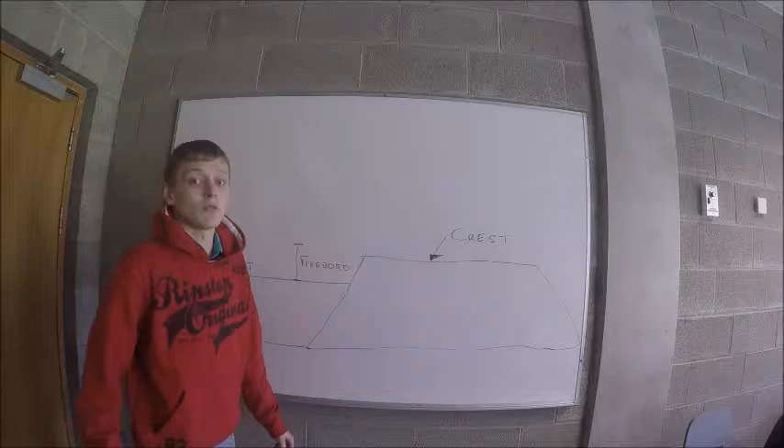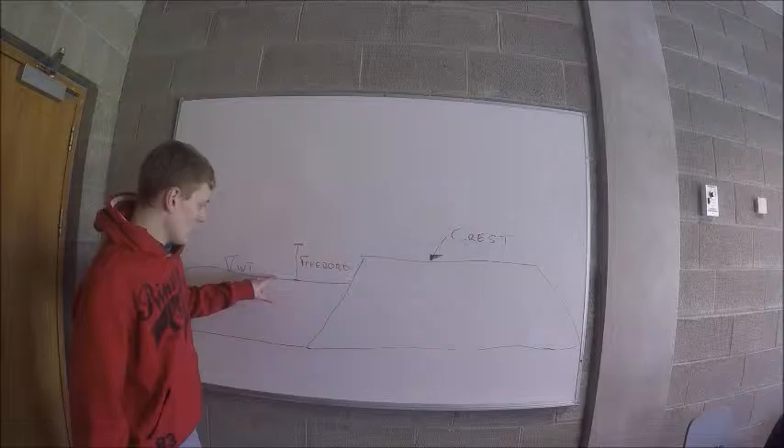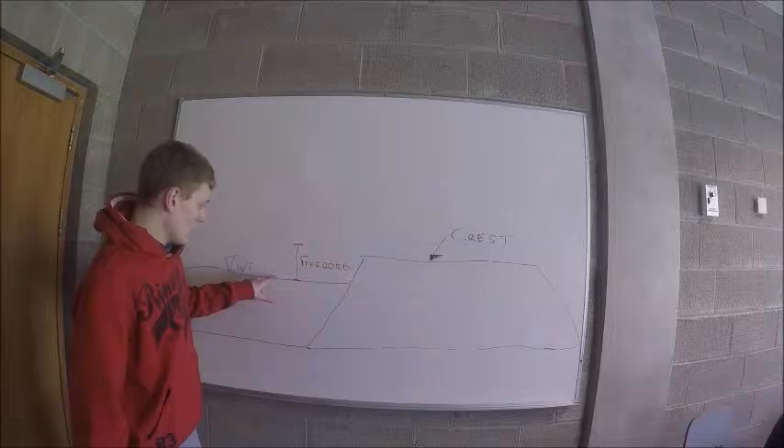When sizing the dam, you must allow no less than 1 meter of freeboard, plus 10% for sediment. Freeboard is the height from the top of the crest to the top of the water surface. We need this distance so that the dam does not fail through overtopping.